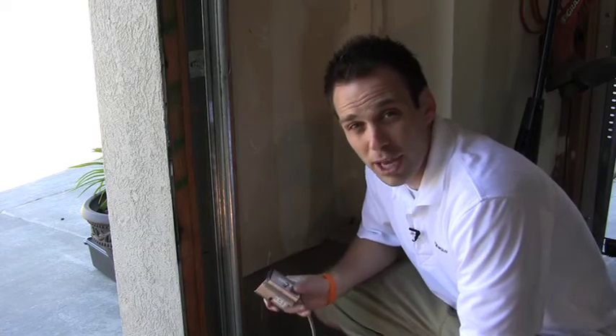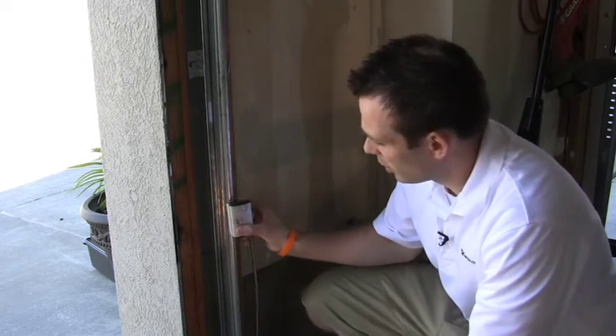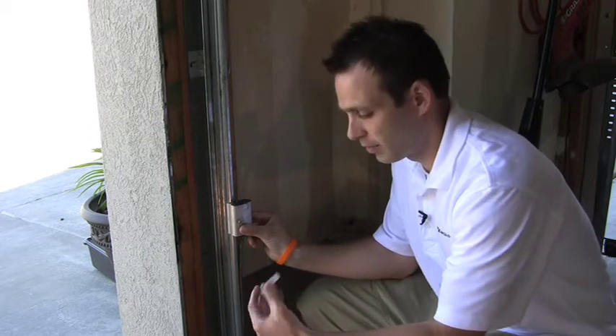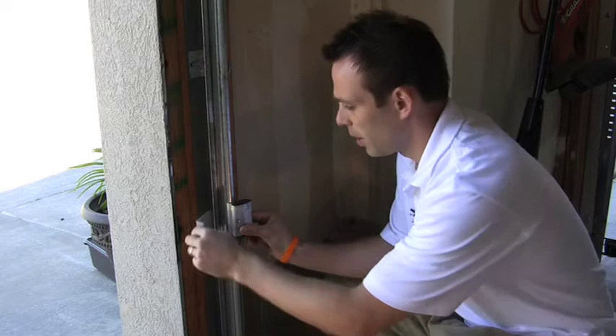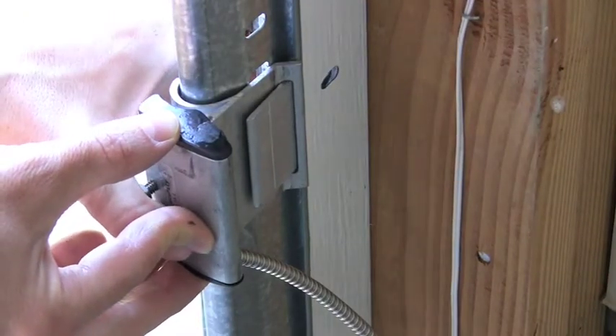In order to do the contact part of this, you're going to want to do it with the garage door open. So you'll set the contact on the rail itself right here where it's going to line up with your magnet. You'll take this other part, bring it around the back of the rail, and through — and it'll lock up just like that.